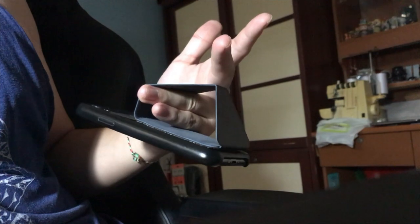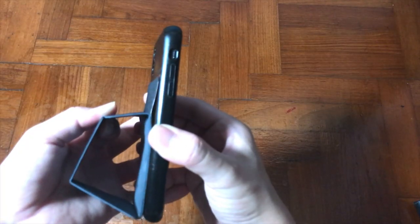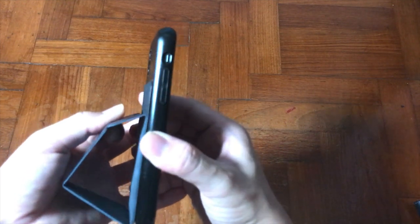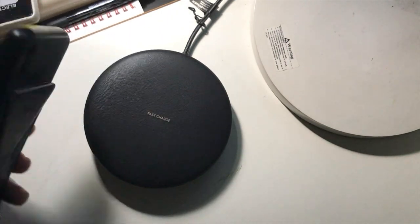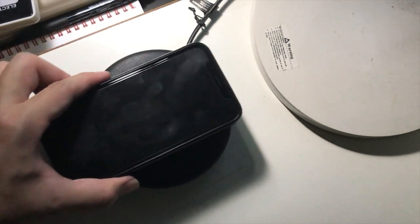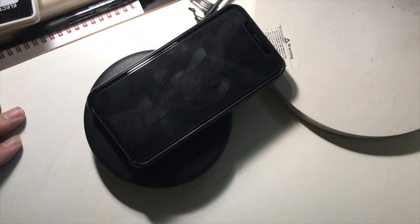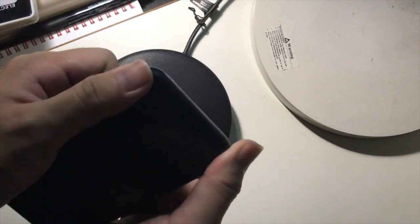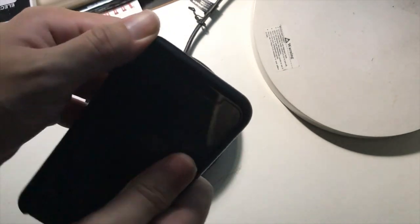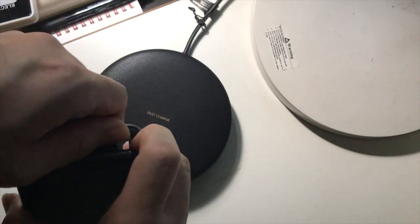If you're a clumsy person or often drop things, this could potentially help prevent you from dropping your phone. Last but not least — does it work for wireless charging? The answer is no, due to RFID protection. So if you use a lot of Apple Pay, this could potentially be a problem, because this does not allow any wireless contact to transact. I took out the case just to prove that my wireless charging is working normally without it.